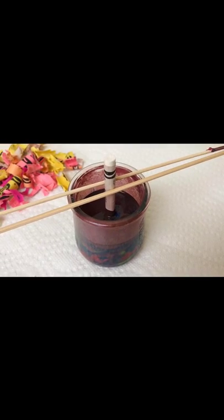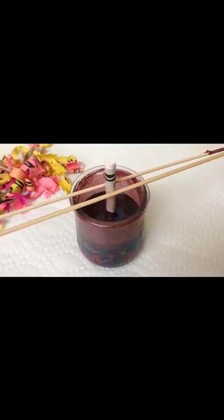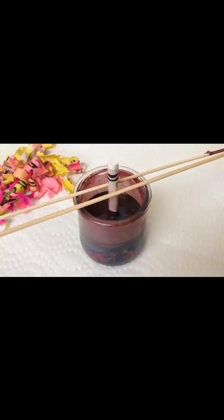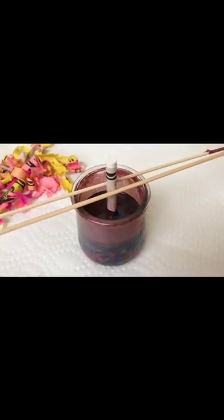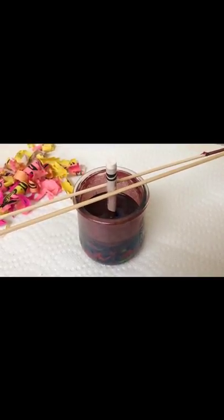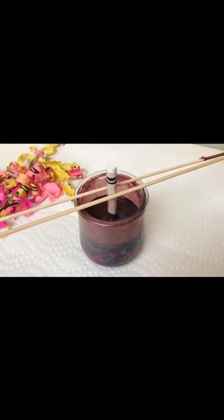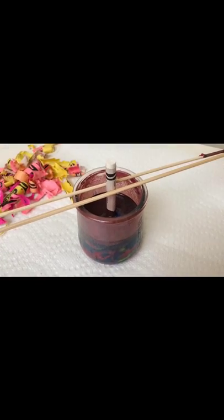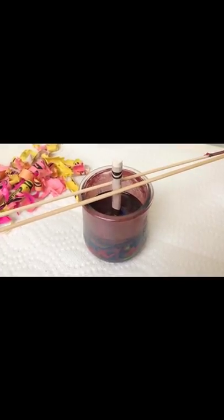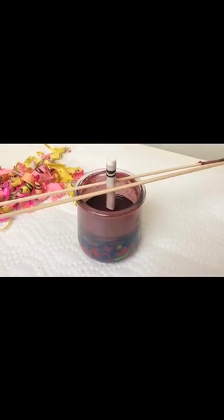That wick is actually excellent because it's self-contained in the paper. When you light the tip of it, once the paper catches on fire it burns just like a regular candle. Again, that is something you want to keep away from the children — the wax gets extremely hot. If the paper tube is touched, the wax can come out. This is not something you want the children to do with you, but they will really love watching you light it.